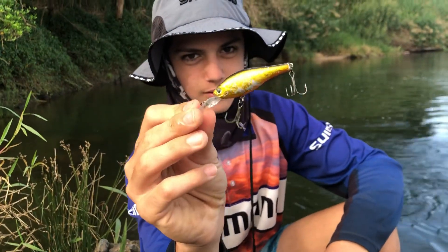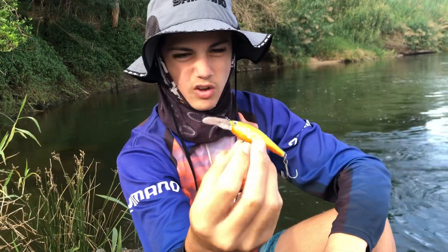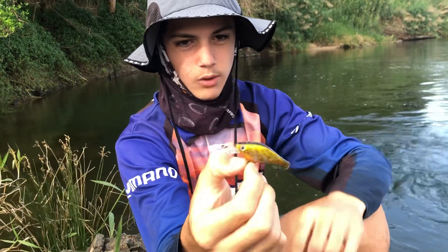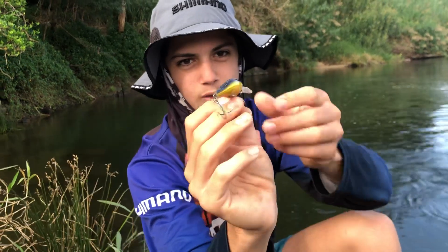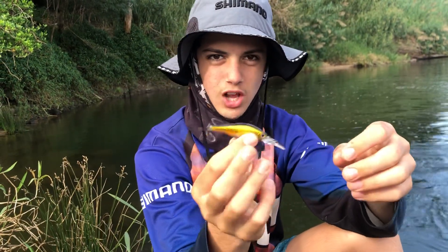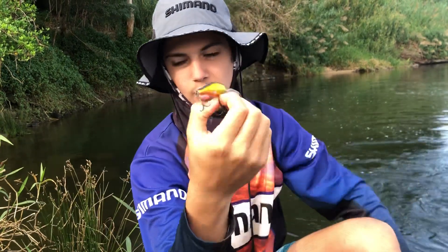A little atomic hard body. Not sure how small this is, but this size, or the size up from it, both work well. Gold's a good colour — just go-to colour, gold. They don't go too deep, they're sort of just a shallow diver. Good action. Sooty's love it.